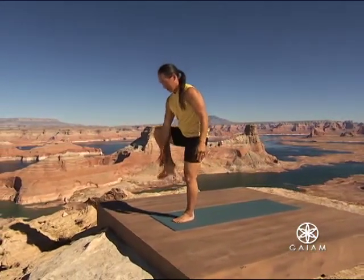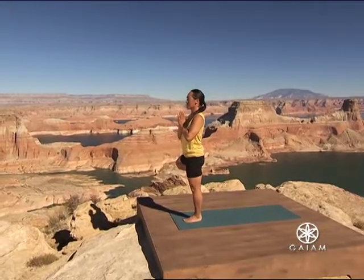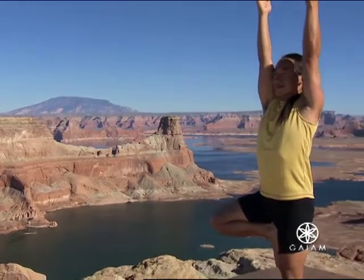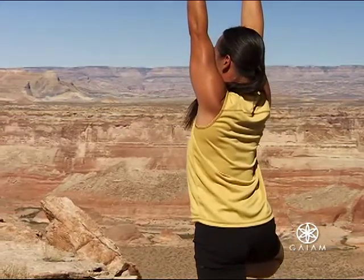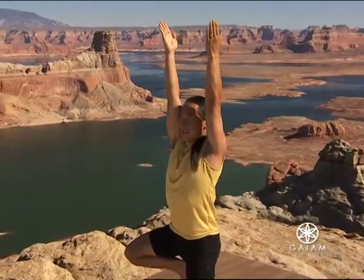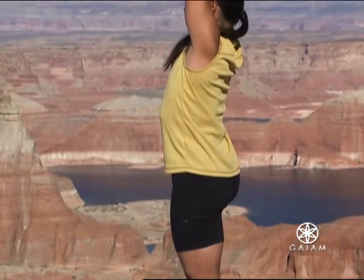Bring your right foot up to tree pose. Take a couple of breaths to bring the foot even higher up your inner left thigh. Bring your hands to prayer position. Steady yourself. Feel yourself at ease and yet elongating the roots of your legs downwards. Inhale, take your arms over your head. Feel like a tree. Feel the cylinder of your body reaching down into the roots of your feet. Elongate through the sides of your waist into the extension of your arms and fingers. Your neck is easy. Your eyes are easy. You feel the small oscillations of your body weight passing through center.